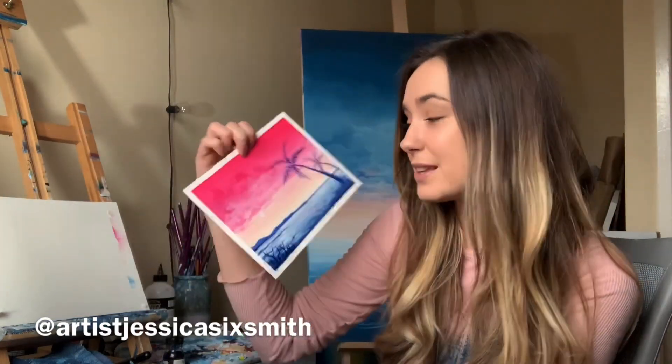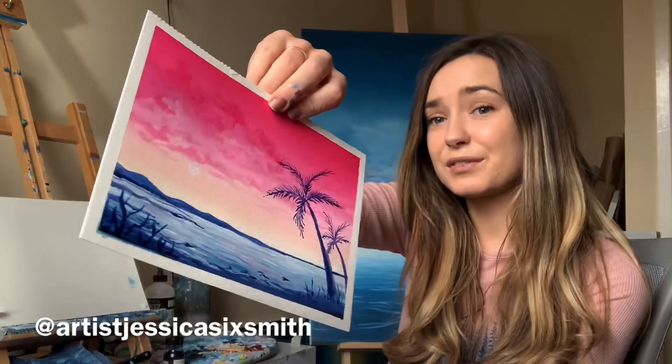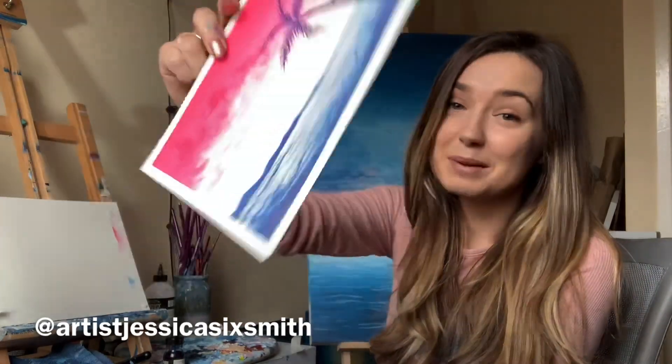Hi, I'm Jessica Sixsmith and I'm an artist from Manchester. I paint a lot of sunsets and that's exactly what I'm going to be doing in this video — a tutorial on how to paint this little sunset right here. It's a really cute little palm tree summery landscape. I thought I'd paint it today because it's very frosty outside and I just needed to add a bit of warmth to my studio. If you want to learn how to paint this, stick around! If you like the video, please do like and subscribe — help a girl out, I'm new here.